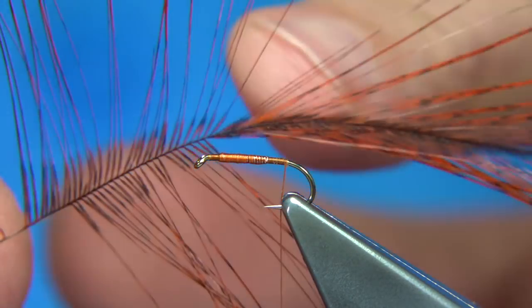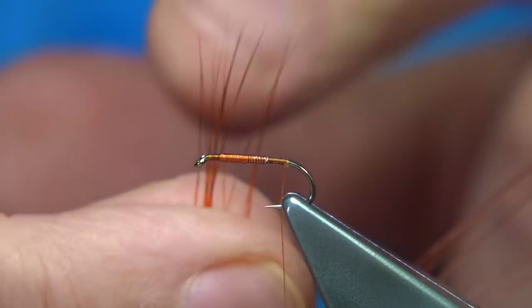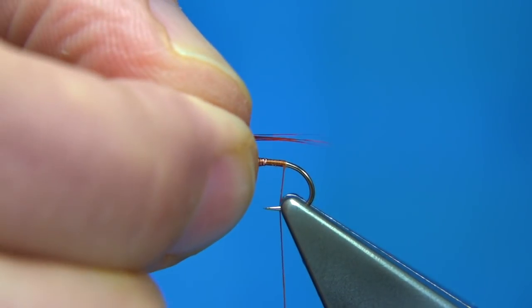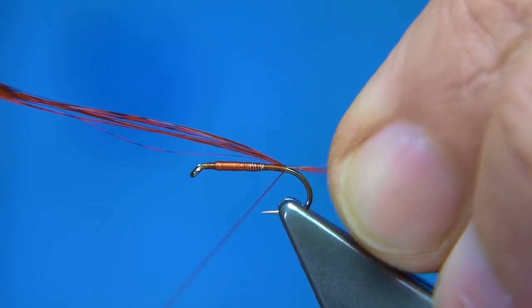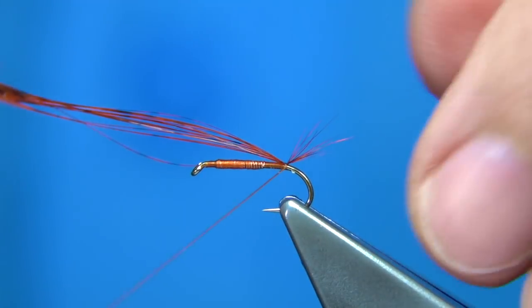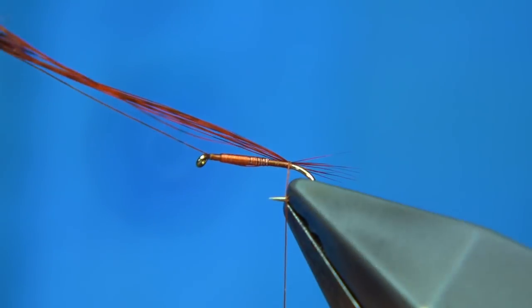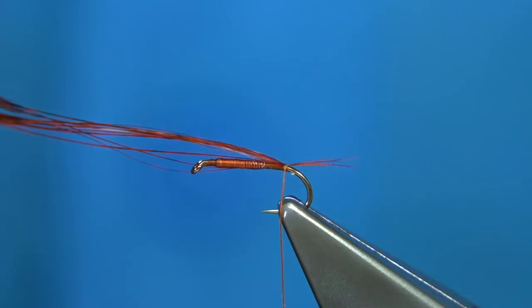I have some white Cock de Leon feathers which I've dyed a fiery brown, so it suits this colour. I'm bringing the fibres 90 degrees from the stem and turning them off — I want to form a small fan fibre to give the impression of the tail. You're looking for a tail length of around the body length or two-thirds of the shank. When you catch this on top, first check the length — that's fine. You can lift it up and take a thread underneath, and this will help spread the fibres. When these nymphs are coming off, the tails fan out and they use their tail to flick and swim — that's what I'm trying to give the impression of.